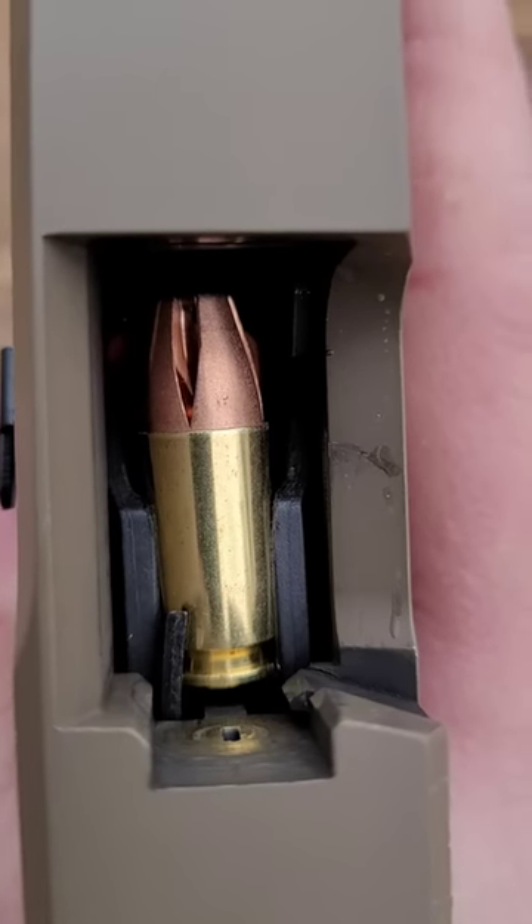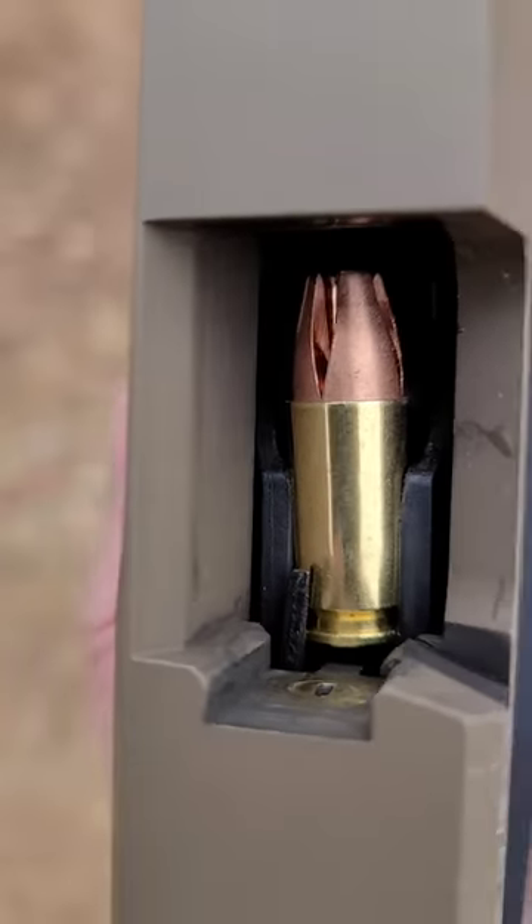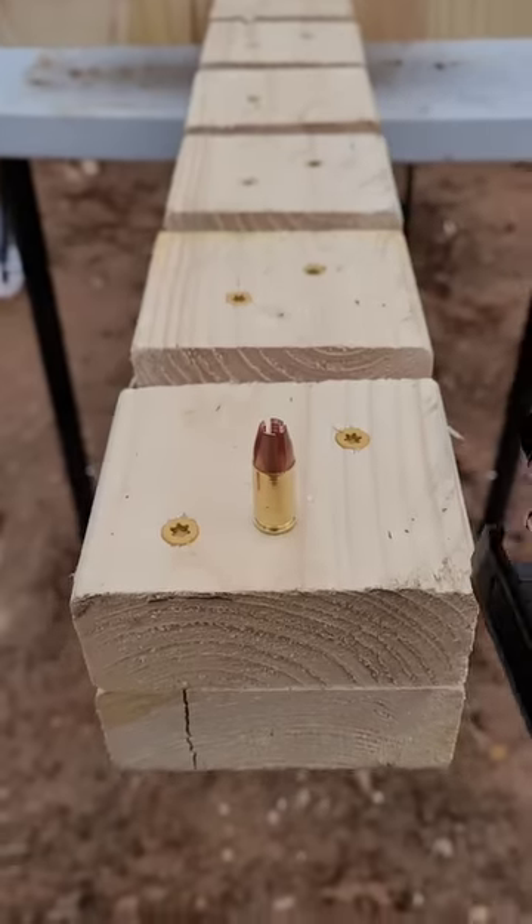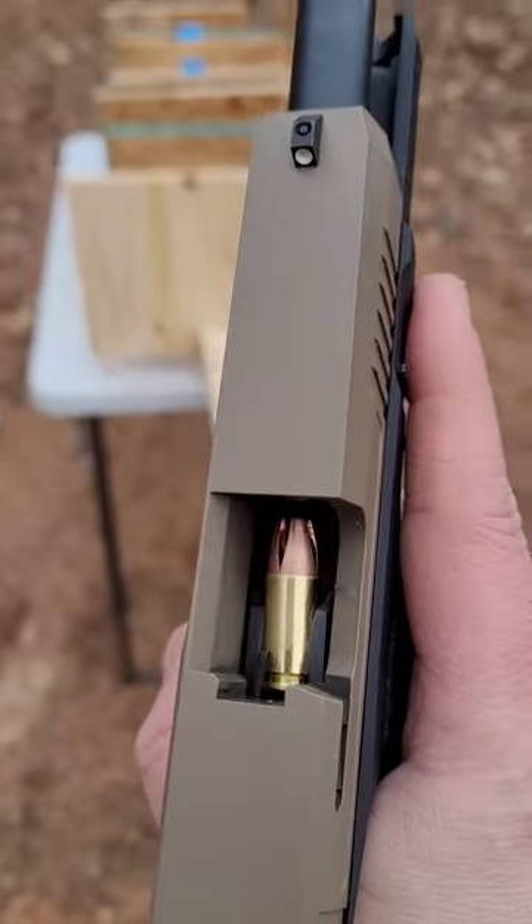This is the 9mm interceptor from Ballistic Machinist. When you shoot it through water, it opens up like a star, but what happens when you shoot it through wood? Well, I have one loaded up — let's go ahead and find out.